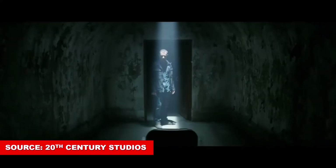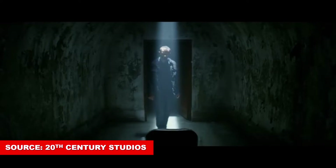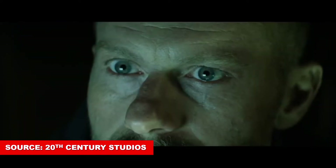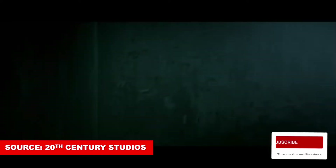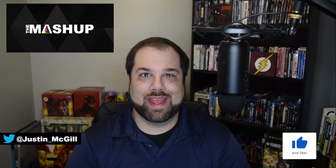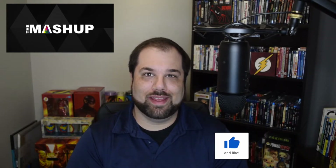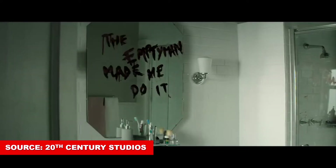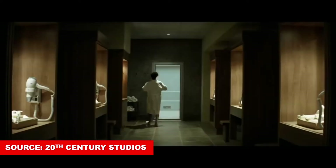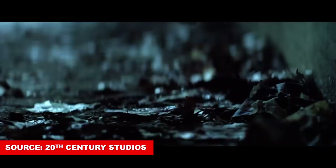The Empty Man. What's up guys, welcome to the Mashup. I'm Justin and today I'm reviewing the movie The Empty Man. From 20th Century Studios, The Empty Man follows an ex-cop on the trail of a missing girl who comes across a secretive group attempting to summon a terrifying supernatural entity. So who or what exactly is The Empty Man?